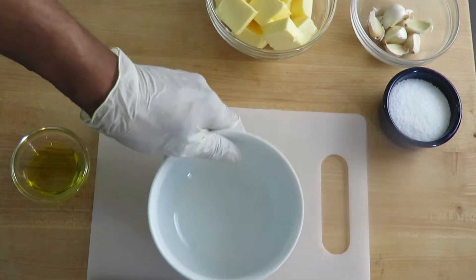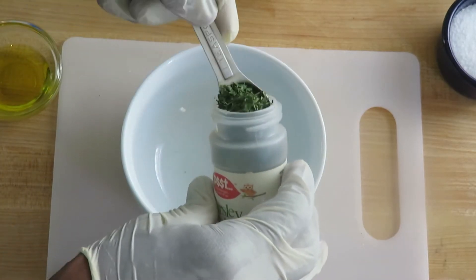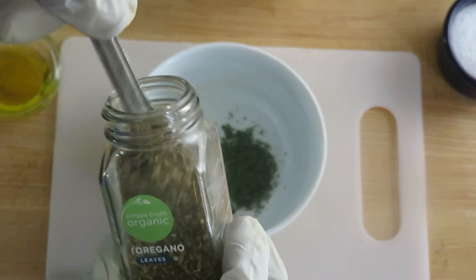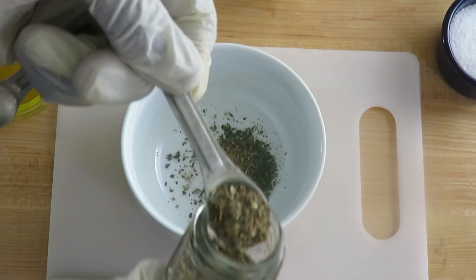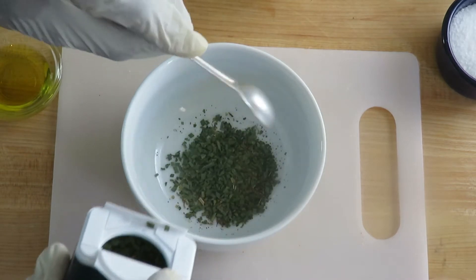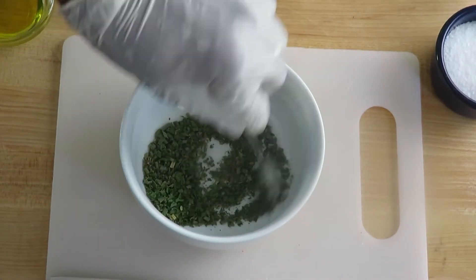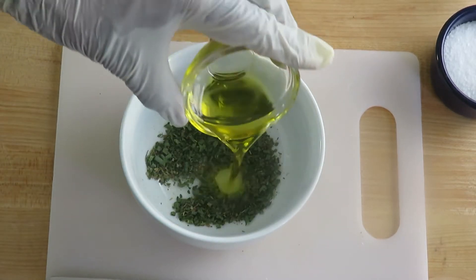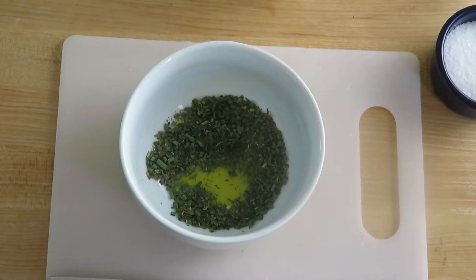Cut your butter up into one-inch cubes — you'll definitely want it more cold than room temperature. In a small bowl, combine your herbs: parsley flakes, oregano. I use dried herbs because you get way more mileage out of those than fresh. Add basil, some chives, give it a stir. Add your olive oil — that's one tablespoon — and give it another stir.